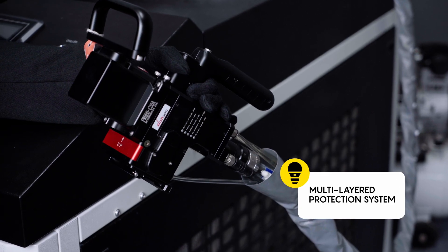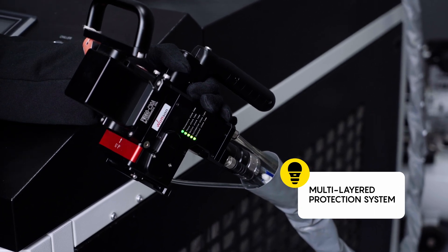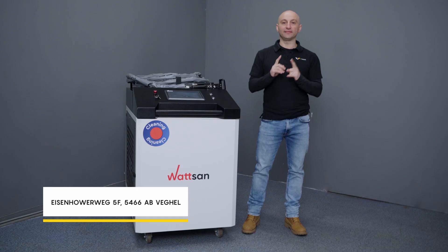That's why the Watson CW6000 has a multi-layered protection system — all for your safety. By the way, you can test this and other machines in our demo room.